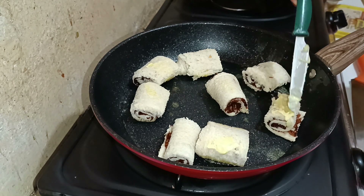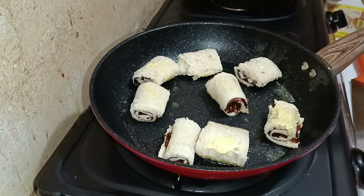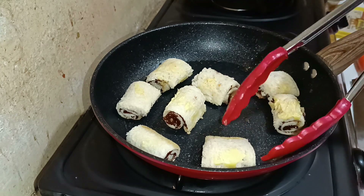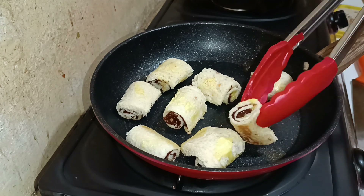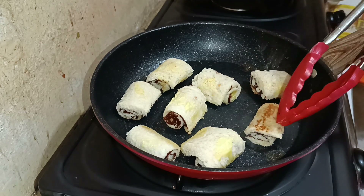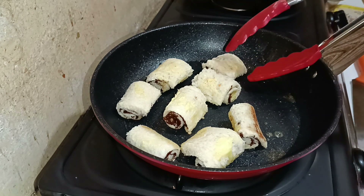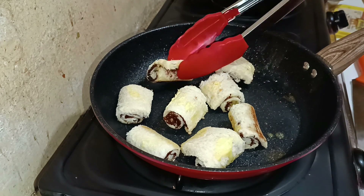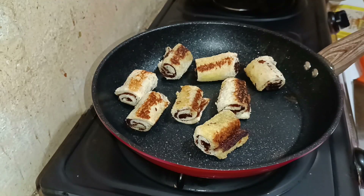For two to three minutes, do not touch the bread. After two to three minutes, flip the bread slowly — you can use tongs, which is really helpful. You can see that lovely brown color. Be really patient here because the rolls are delicate and can break. Turn them one by one until that color is achieved.